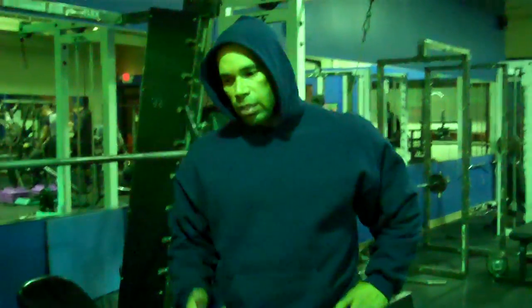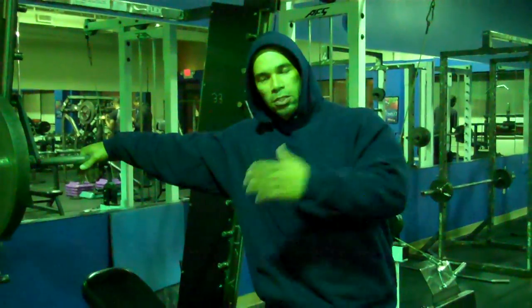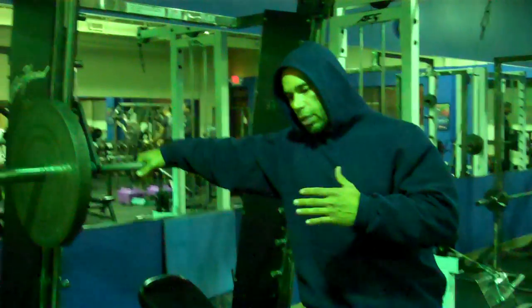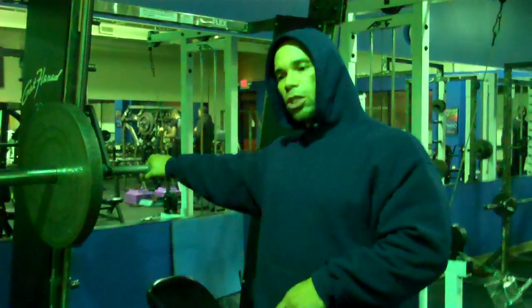Hey y'all, the second exercise of the chest — I'm on a Smith machine. This is a Flex Smith machine and I've got 135 pounds on it.